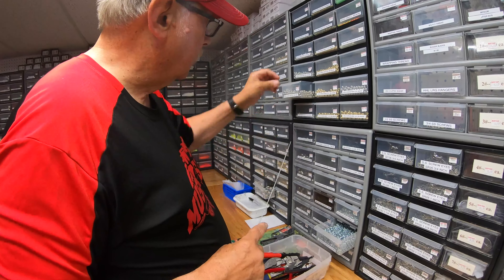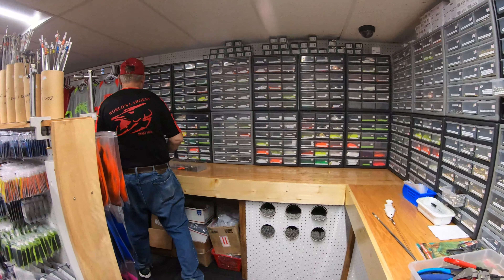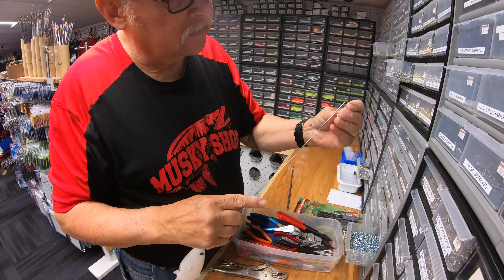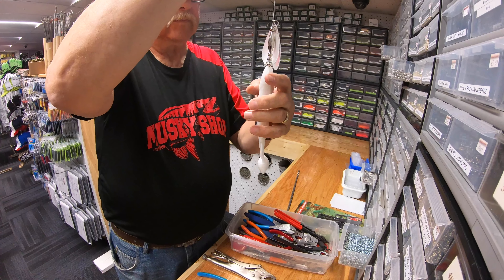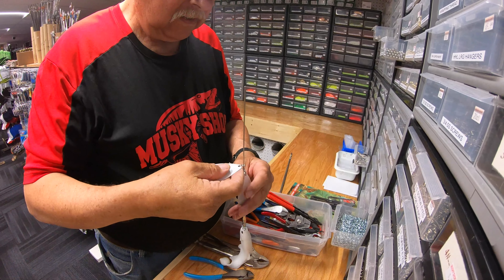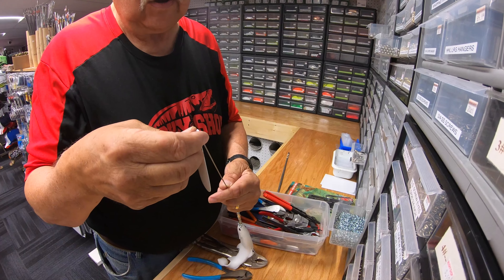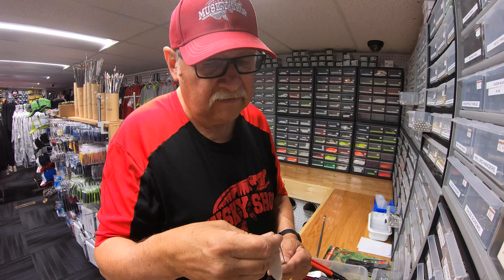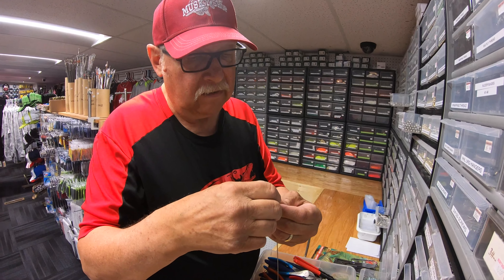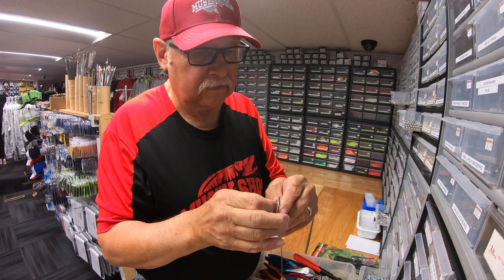Now, how do you think we should rig this swimbait onto a rig like this? The last time we came in here, we rigged them straight on the wire itself as one cohesive unit. I did try a bigger version on one of your pre-made rigs and it worked really well, but I still had to thread wire through the bait and create a loop on one end to attach the hooks. I'm thinking the rigidity of that single-piece unit might have cost me my personal best muskie, which still hurts.